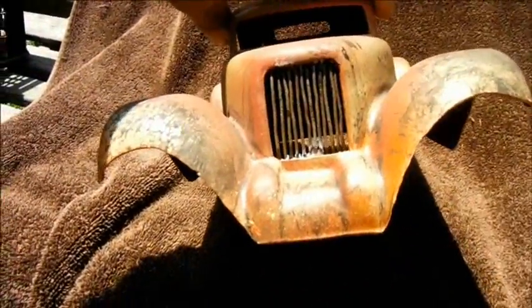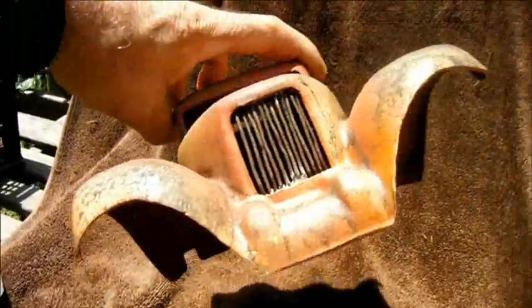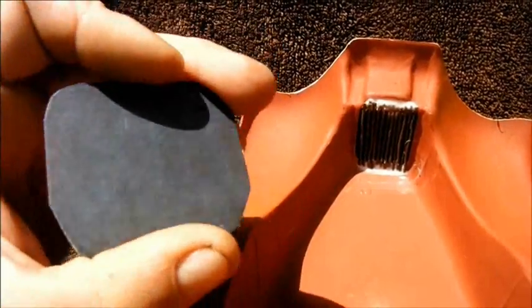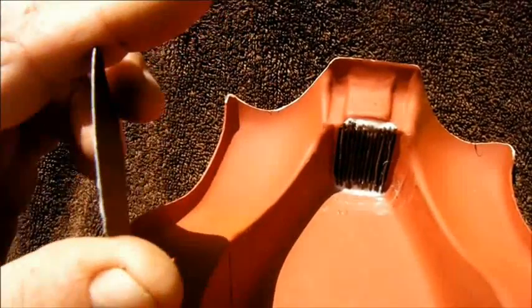Now that I've glued my rusty wire inserts into place, I can glue into place this black cardboard sheet, which I'm going to use to block off the view in through the grill from the front.